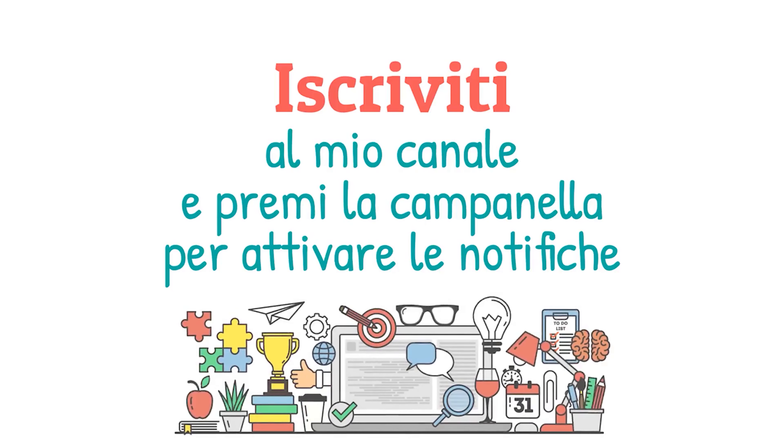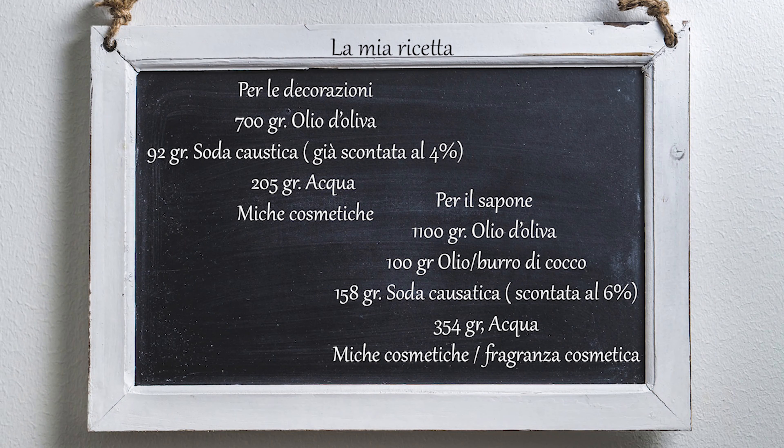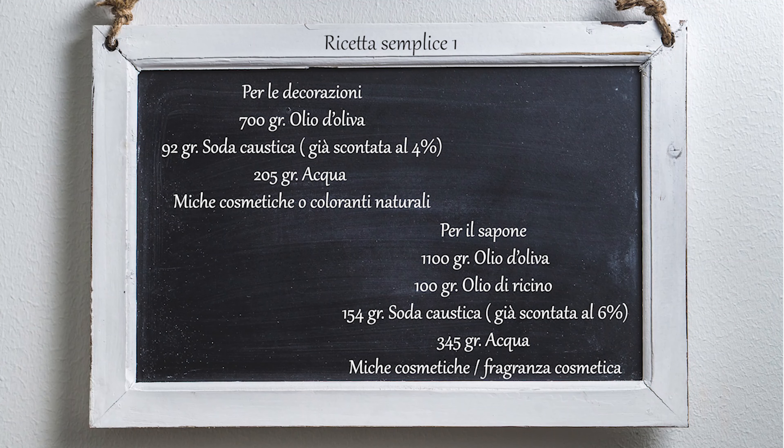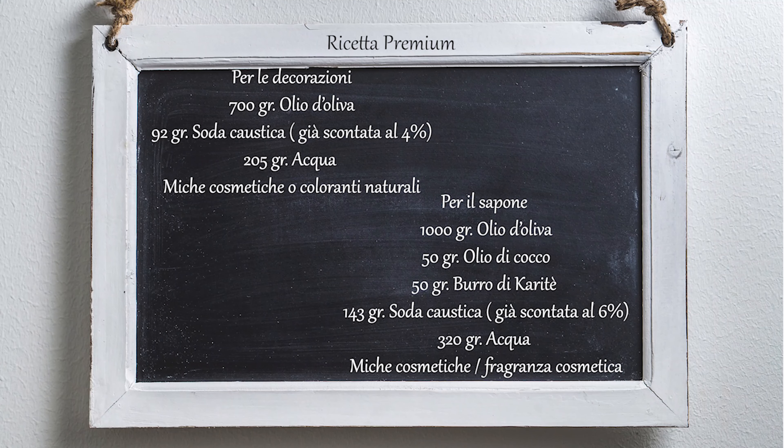We wish you a Merry Christmas, we wish you a Merry Christmas, we wish you a Merry Christmas and a Happy New Year. The tidings we bring to you and your kin. We wish you a Merry Christmas and a Happy New Year. Now bring us some figgy pudding.